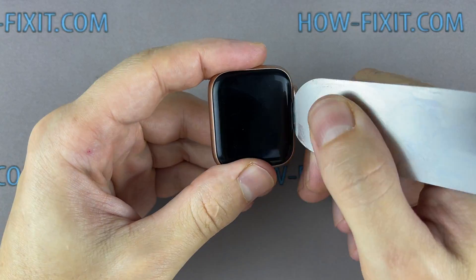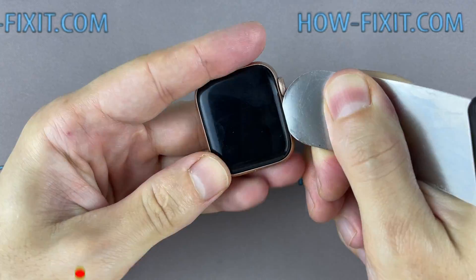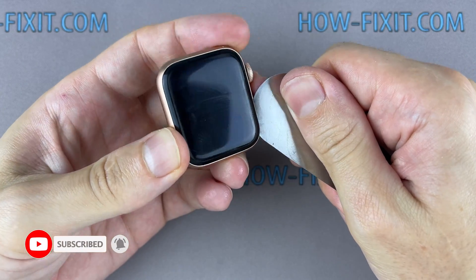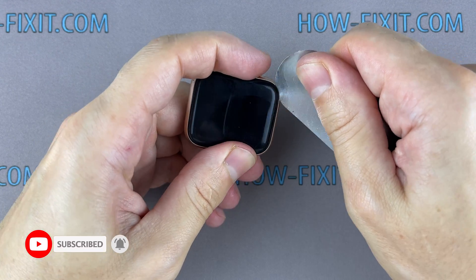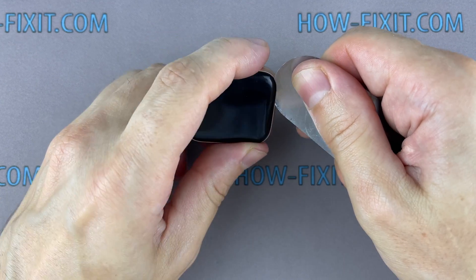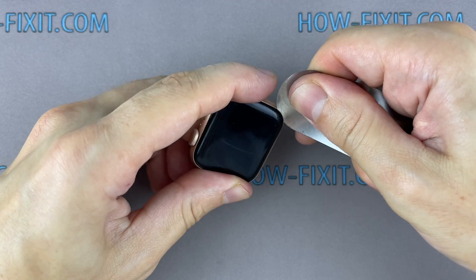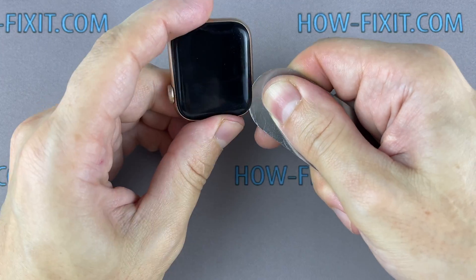Insert the edge of the curved blade into the thin gap between the display and the watch case. From this position, gradually begin to separate the display. For a more successful opening of the watch case, warm up the surface of the display with a regular hair dryer. To avoid damaging internal components, try not to push the blade deep inside the watch.